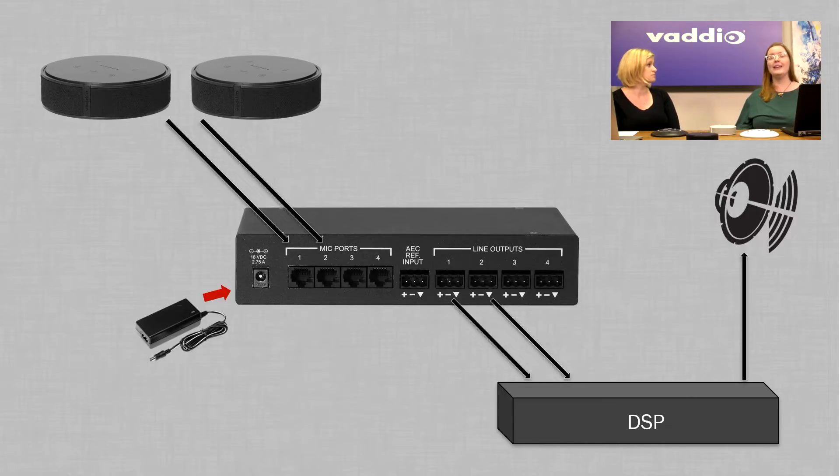In that case, your DSP can handle the acoustic echo cancellation algorithm. Or if you'd like, you can feed it back up to the IO box and have the microphones cancel there — whichever you'd like to do. World's your oyster.